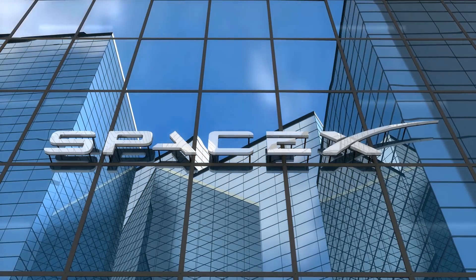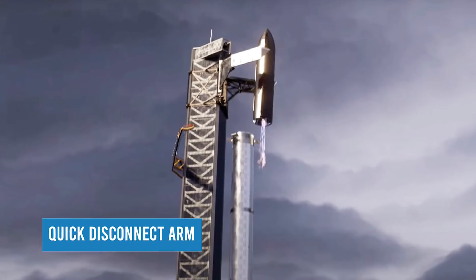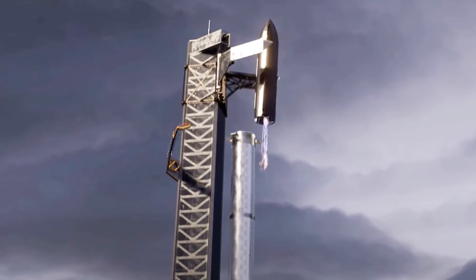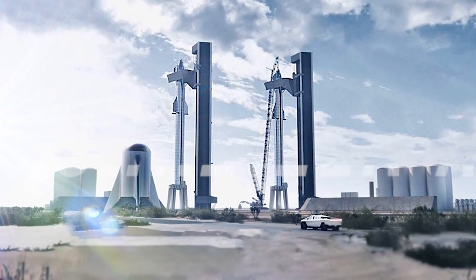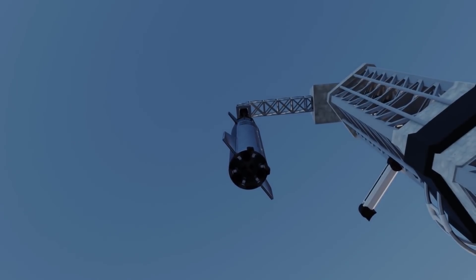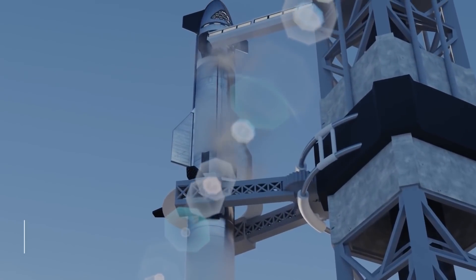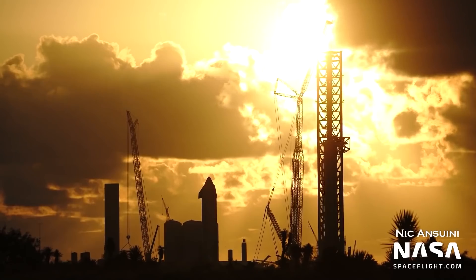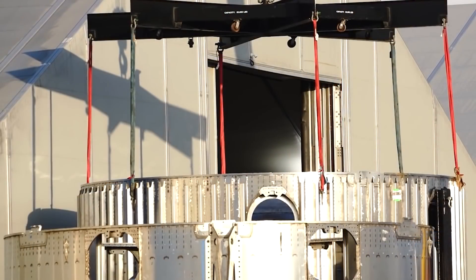In the latest installment of SpaceX's Starship Launch Tower saga, the company rolled a claw-like component to the pad and attached it to the tower's newly installed Starship Quick Disconnect Arm. The new Mechazilla grabbing arm will help SpaceX achieve some of its most ambitious goals yet. This massive arm could allow for even faster rocket turnaround times, allowing SpaceX to launch Starship up to three times per day.